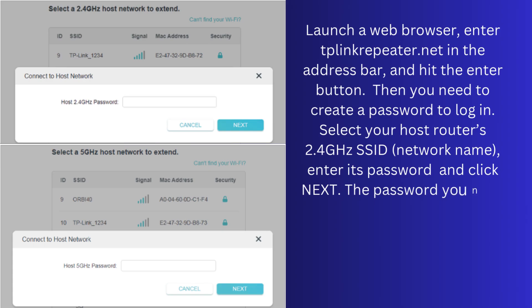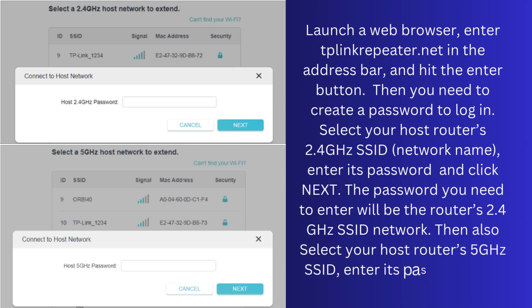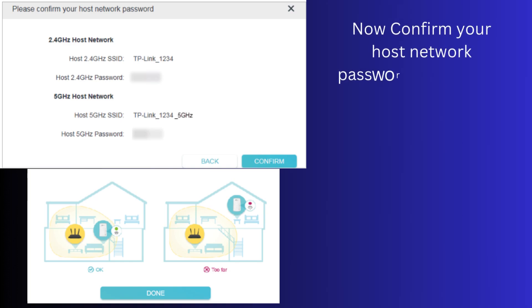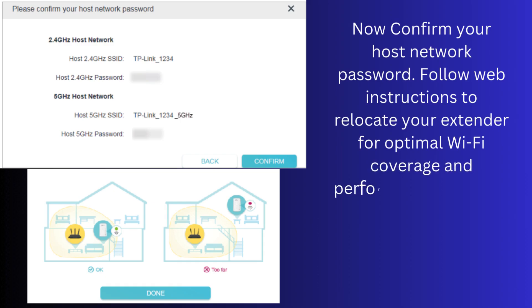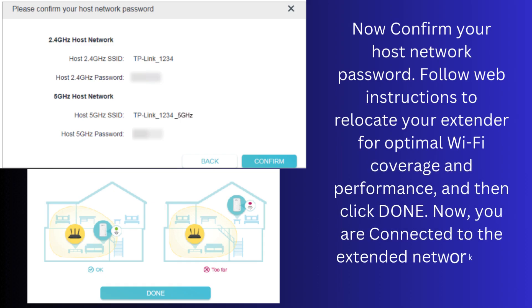The password you need to enter will be the router's 2.4 GHz SSID network. Then also select your host router's 5 GHz SSID, enter its password, and click Next. Now confirm your host network password. Follow the web instructions to relocate your extender for optimal Wi-Fi coverage and performance, then click Done. You are now connected to the extended network and can enjoy the internet.